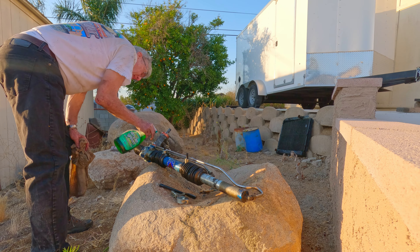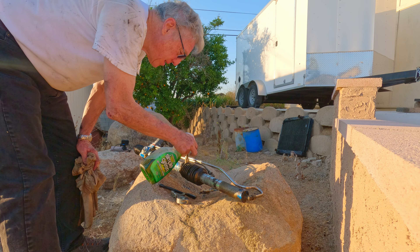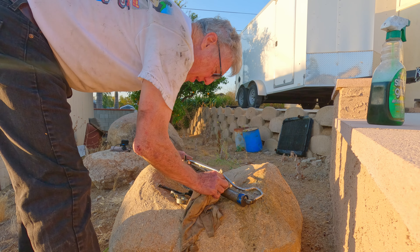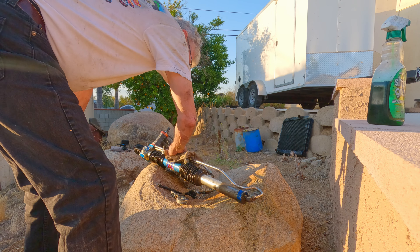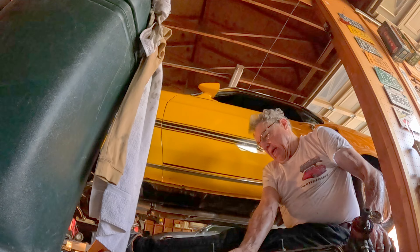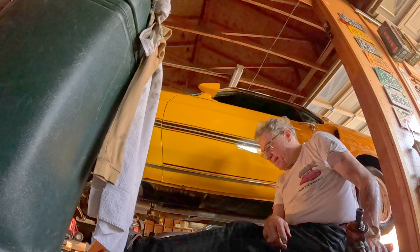That's out of there. Now I have to have it repaired and put it back in. There it is. So that's episode two. Thanks for watching. Bye.